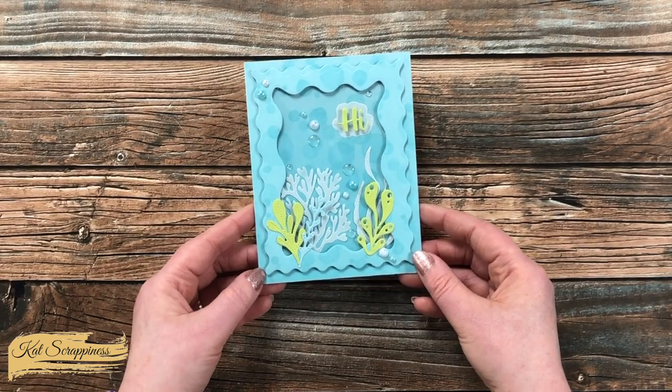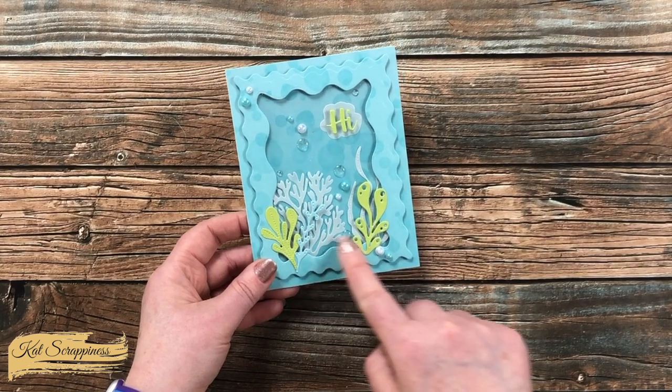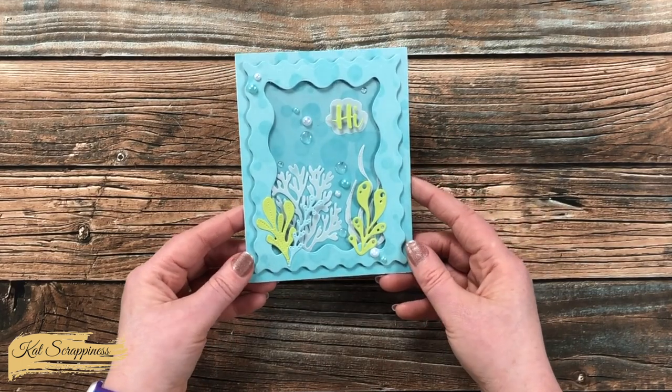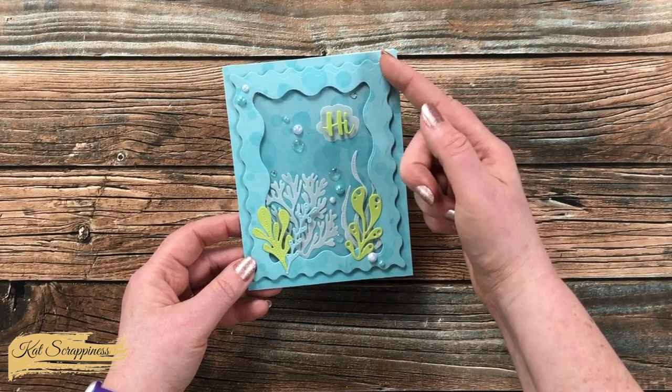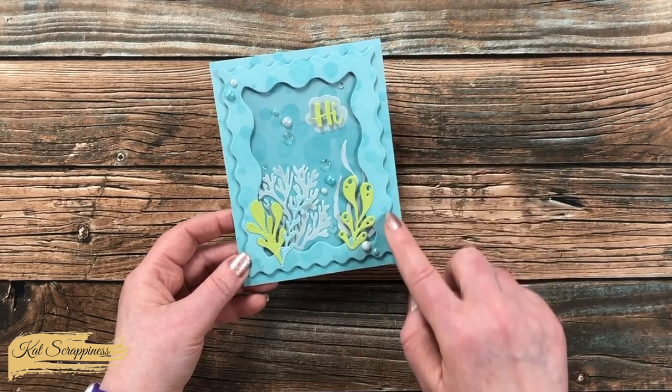Here's a look at a card I created using this set. I used this set to do the inner frame for this faux shaker card. I also paired it with some more frames from this line as well as die cuts and stencils.